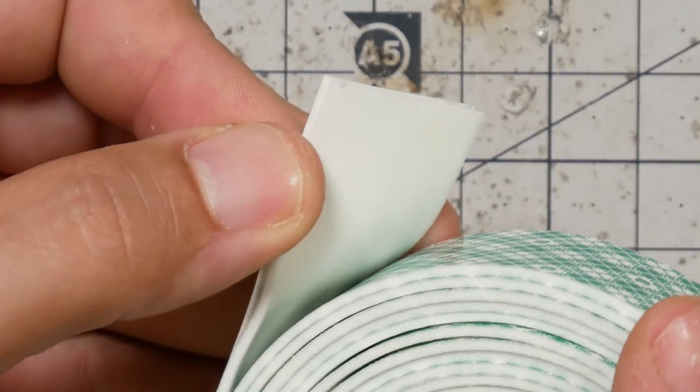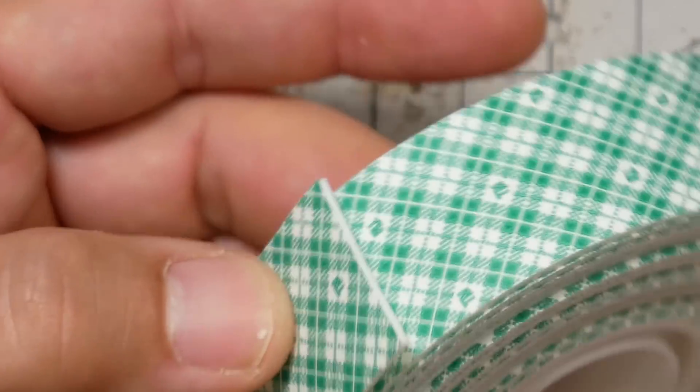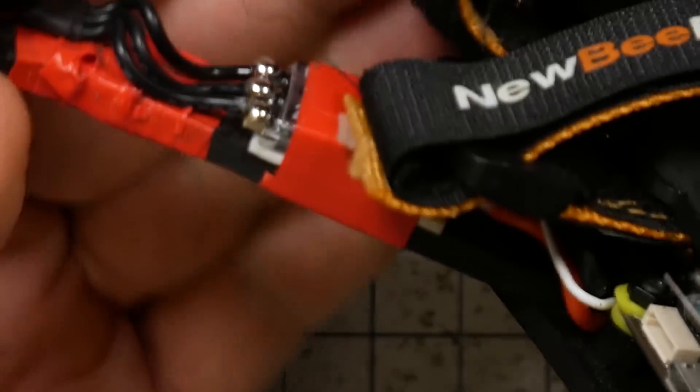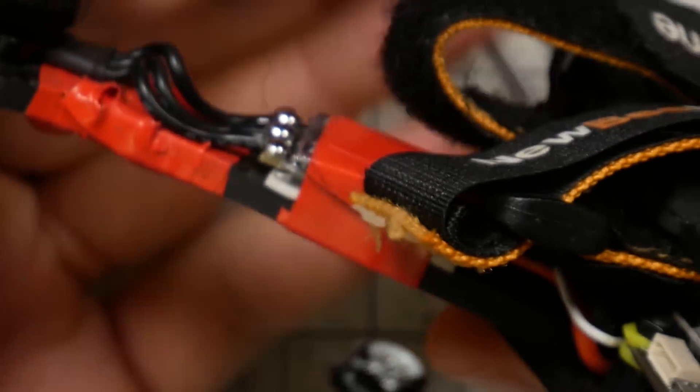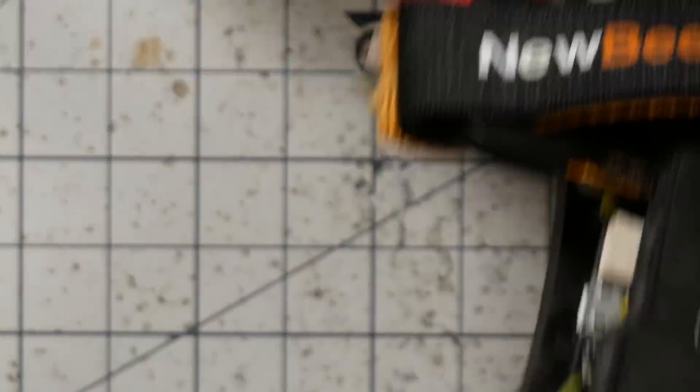This is double-sided foam mounting tape. I have a couple other kinds of tape I use if I want to really stick two things together, and I'll show you in a second, but I still have some uses for this. For example, on my ESC here, you can see I've got some of that tape in between the ESC and the arm.